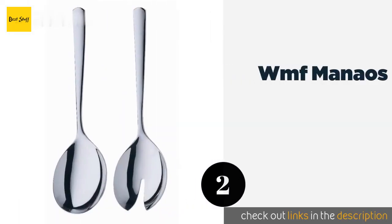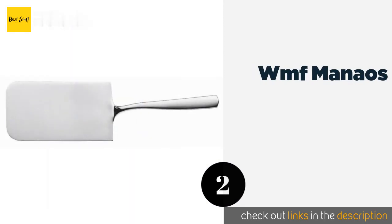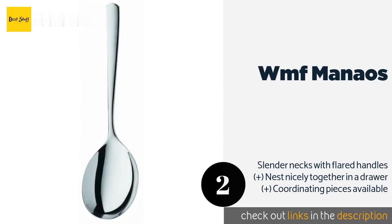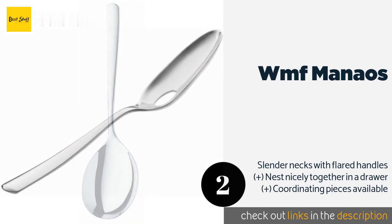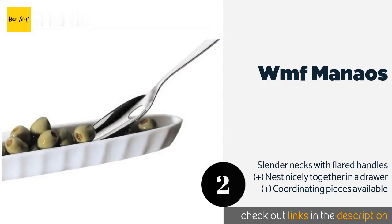Number two is the WMF Manaos. With a high-quality 18/10 stainless steel construction and a glossy polished finish, the WMF Manaos will be sure to get people talking at your next dinner party. The fork is equipped with soft-edged prongs so as not to damage delicate produce. The price is approximately $18.